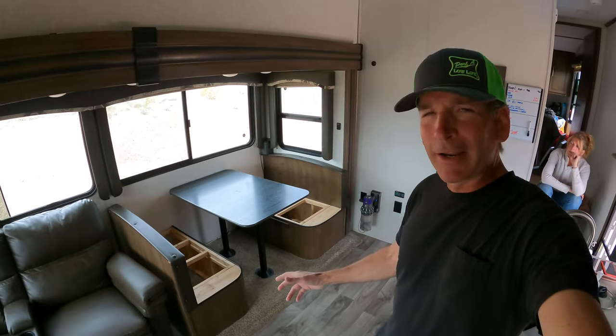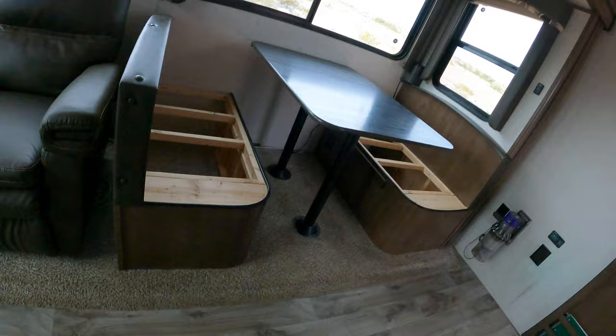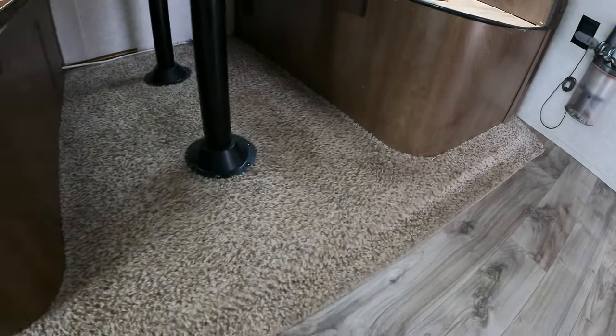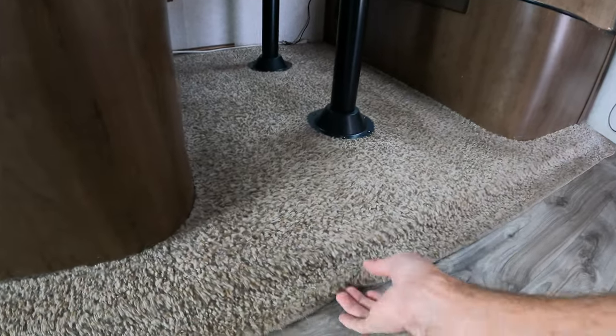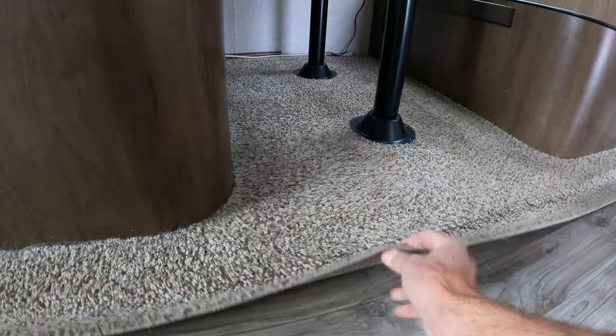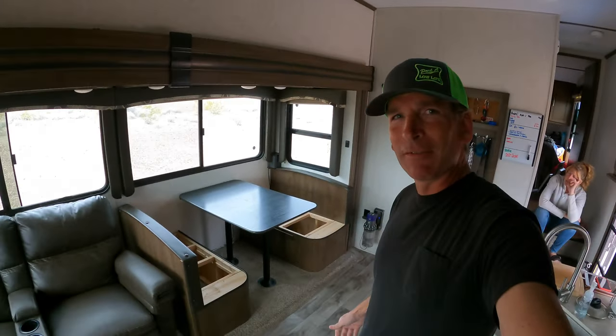Really excited to get this replaced because as you can see, it is just filthy dirty carpet and it's really so hard to keep clean. On top of that, the quality of the carpet really isn't very good either. It's just a base grade carpet, very thin and really not the best thing to have in the camper.